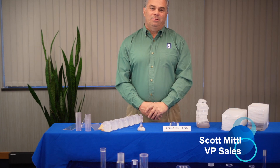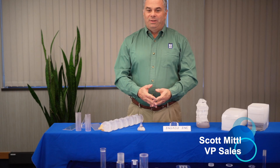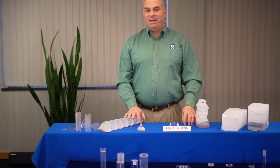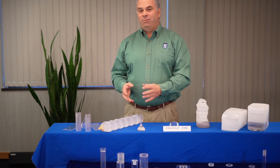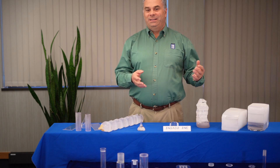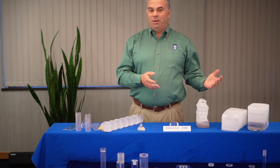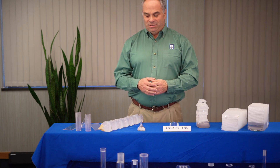Hi, this is Scott Middle from INSECO. I'm the Vice President of Sales here at INSECO, and I wanted to go into a little bit of education with regards to the different growth techniques of sapphire. The reason why I want to do this is because these growth techniques provide different benefits and advantages from a cost or a quality basis, and sometimes that's important in end use applications.